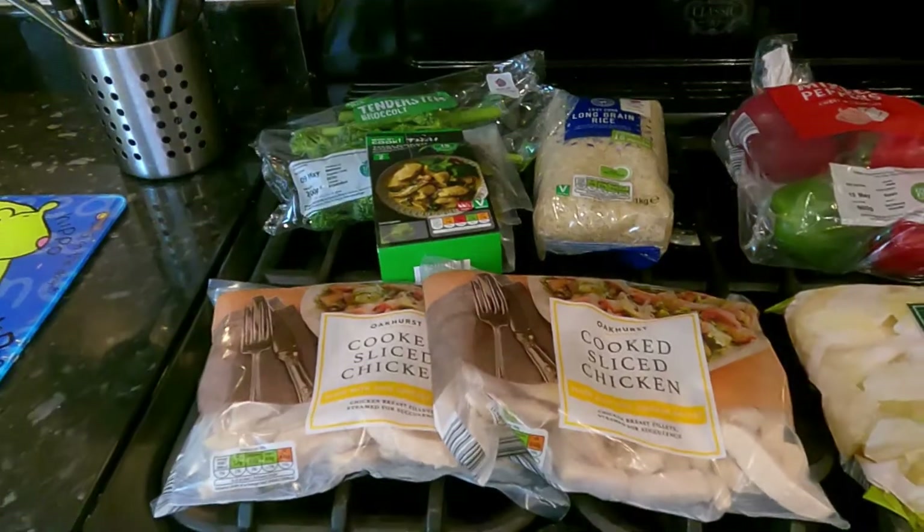Hello again and welcome to my channel. Today we are looking again at budget food — things are getting expensive now. I was just wondering whether we can still keep within that 10 pound limit, so here I am outside Aldi. I'm going to go in and see if I can find something different today.